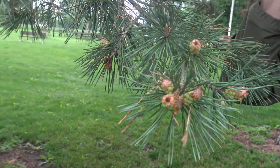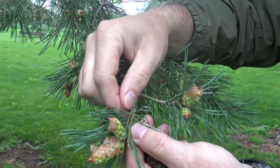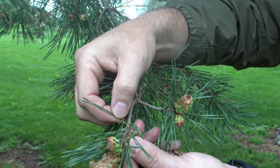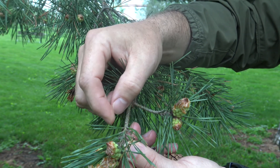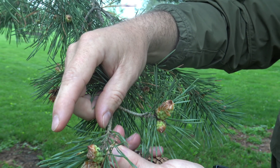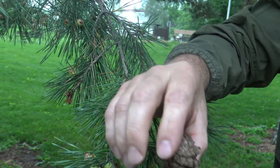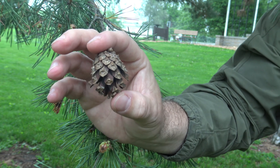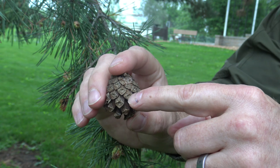Here we have another pine, and again we can tell it's a pine because the needles are attached in groups of two. This is known as Scots pine, and you'll see that the needles in groups of two are much shorter and have a slight twist to them. The cone on Scots pine is also a bit smaller, and we'll look at a couple of different pine species later.